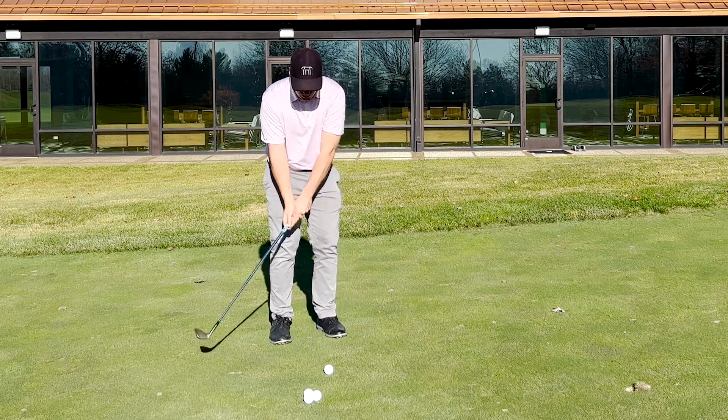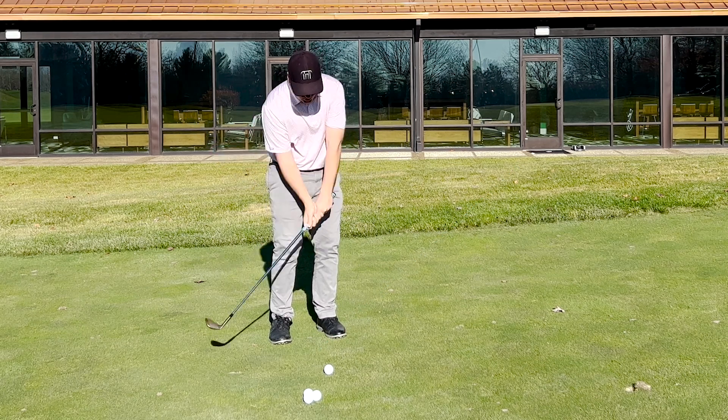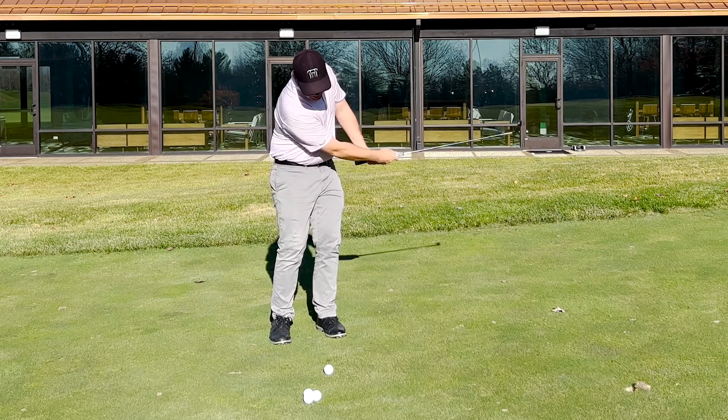Next, I'm going to let gravity drop and we'll swing through a little bit. Drop, swing through. Then we'll add the next step: drop, back, through.